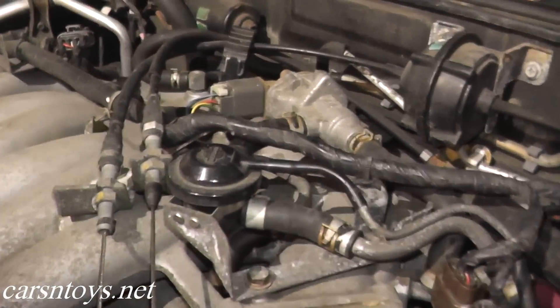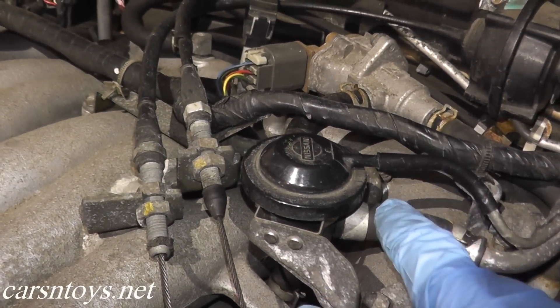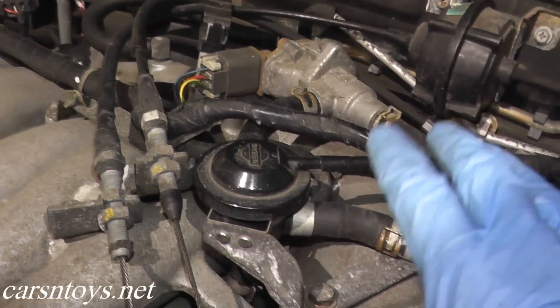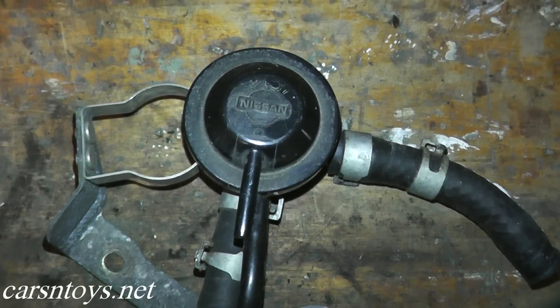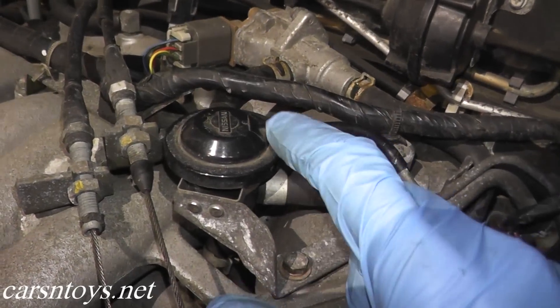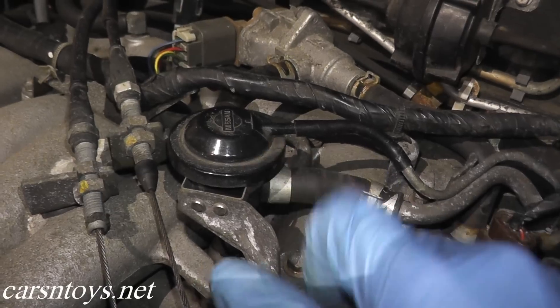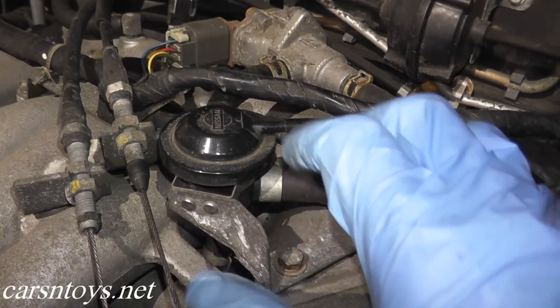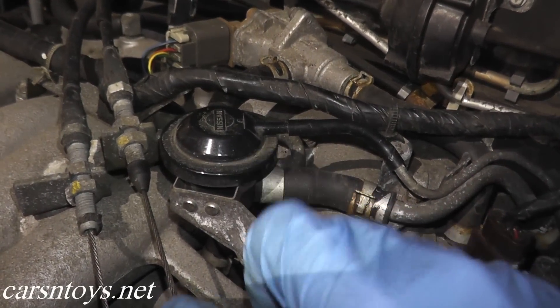Welcome to another episode. Today we're checking the EVAP canister purge control valve. It's located right here on top of the plenum, and as you can see there are two vacuum lines plus a third in the back. I'm going to remove this from the motor — there are two 10-millimeter bolts and a couple of hose clamps — and we'll put it on the bench. I'll show you how you can quickly test this valve, because if it's bad it can give you various EVAP codes, for example P0443, and we can really pinpoint if this is a problem for your specific vehicle.